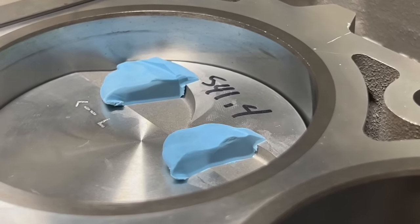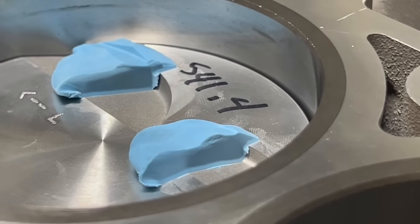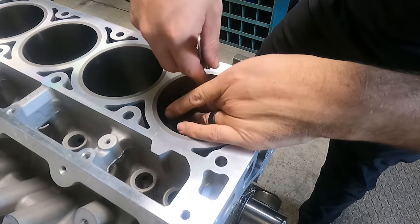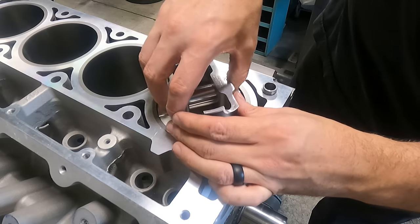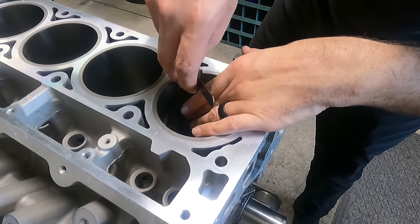If you follow our short form content on Shorts, Reels, or TikTok, you probably already saw this video in depth. Long story short, we had plenty of clearance. Moving forward with getting the rest of the rotating assembly installed, we went ahead and checked our ring end gap. Out of the box, the Hastings rings I'm using had 20 thousandths end gap on the top ring and 19 thousandths end gap on the second ring, which is acceptable based on the recommendations from the piston manufacturer for our desired application.